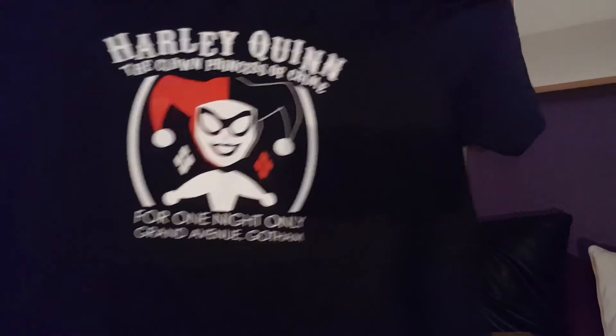Oh, look — it's Miss Harley Quinn herself, the Clown Princess of Crime, for one night only, Grand Avenue, Gotham! Great looking t-shirt. So that's the Colossal box — we have the t-shirt, the cap, Joker scaler, the Green Lantern wristband, the Superman poster, and the two fabric pennants — one Batman, one Superman. And that's the poster, hat, and Harley Quinn t-shirt.